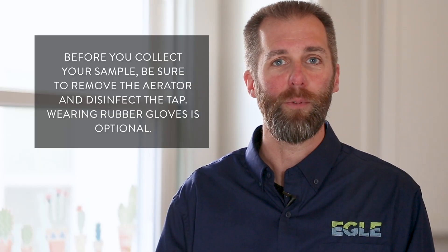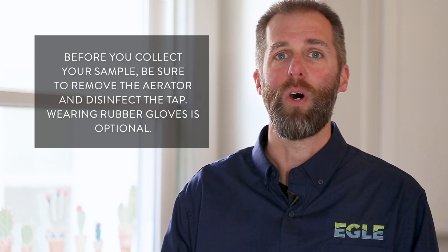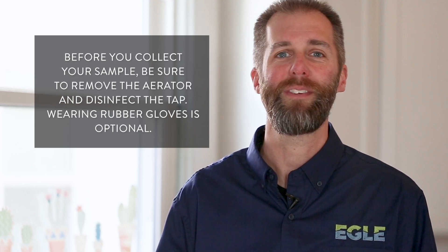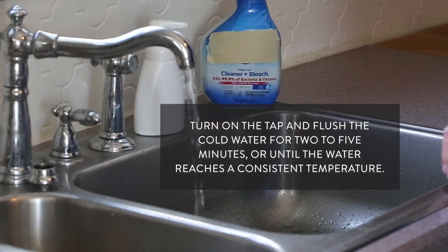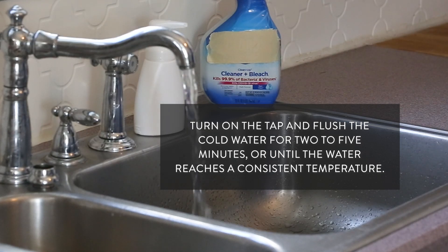Before you collect your sample, be sure to remove the aerator if it has one. Wash your hands — wearing rubber gloves is optional — and disinfect the sample tap. Now that we're ready to sample, turn on the tap and flush the cold water for 2 to 5 minutes, or until the water reaches a consistent temperature.